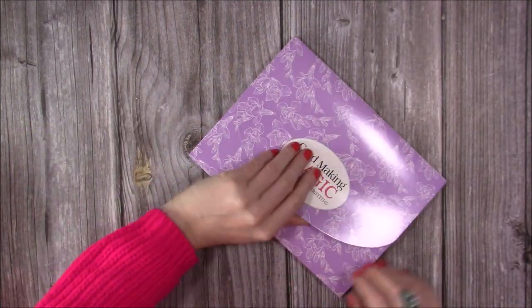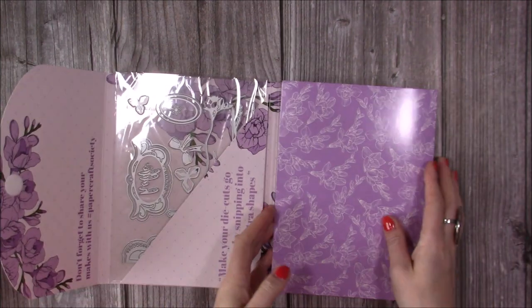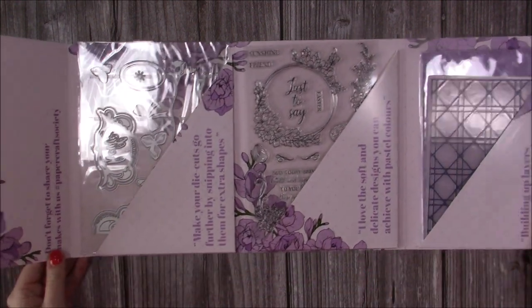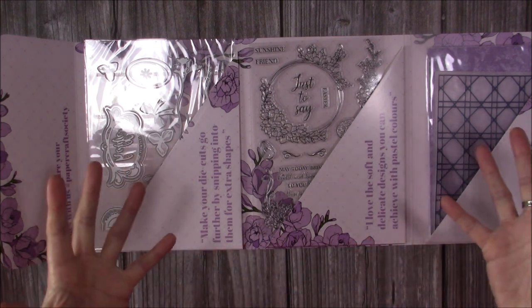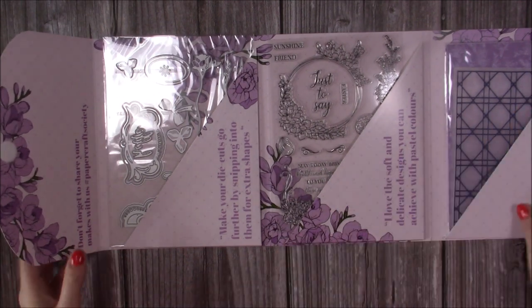Let's have a little look in the envelope first. For anybody new to my channel, these are the Papercraft Society kits — they come out every month, there's always a different designer, and you have a wallet which will have stamps, dies, stencils, and embossing folders if that designer's chosen to have those, along with patterned papers, and then additional bits in the box as well.